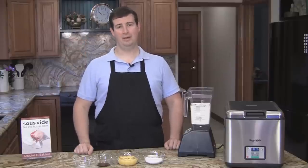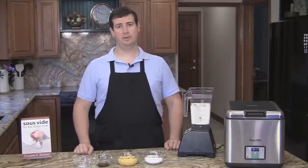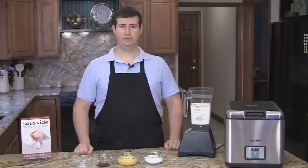Hi, I'm Douglas Baldwin, and I wrote the cookbook Sous Vide for the Home Cook. Today, I'm going to show you how I cook creme brulee sous vide.